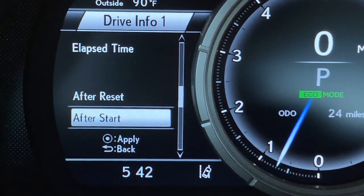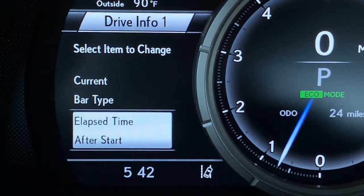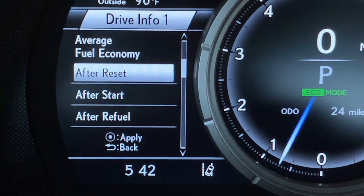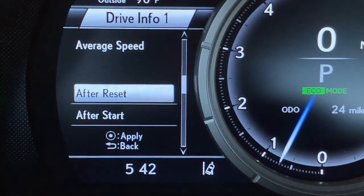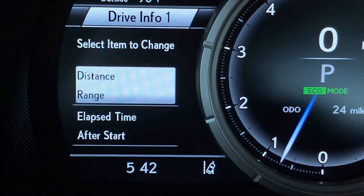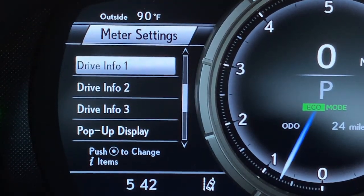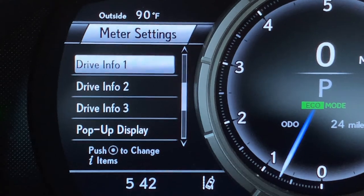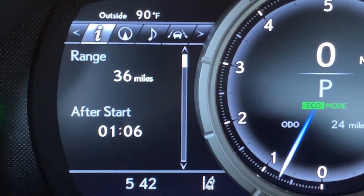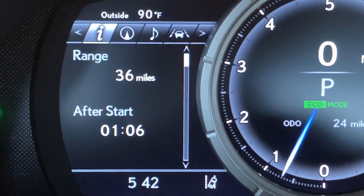Another popular item is how long the vehicle has been running — elapsed time after start. Let's put elapsed time after start in the bottom spot and range in the top spot. Come up to the top spot, push the dot to select it, and replace the current fuel economy with your range. Just keep scrolling down until you find what you want and push the dot to select it. To check what this looks like, push go back to exit the drive info settings screen, push go back again to exit meter settings, and arrow to the right to see your new first drive information screen: how many miles are left in the tank and how long has the vehicle been running.